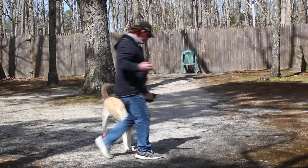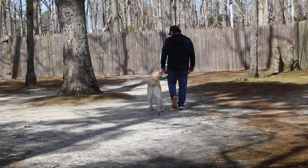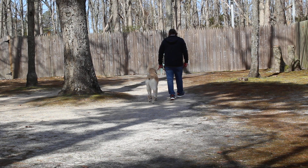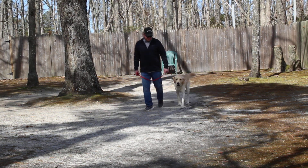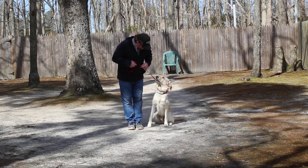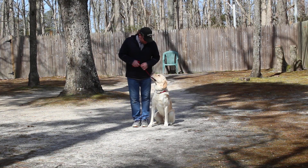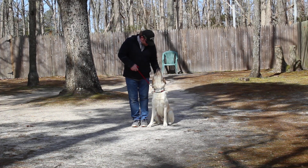We have demonstrated for you all of your pup's new formal on-leash obedience commands. He has done a great job — he's a big boy, he's strong, and he's strong-willed as well. We hope that you enjoy this, we will see you tomorrow, have a great afternoon, and thank you for choosing Nora's Dog Training Company.